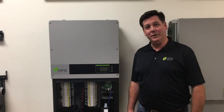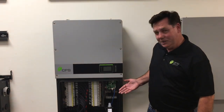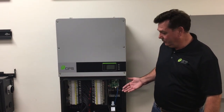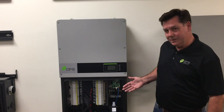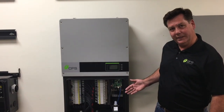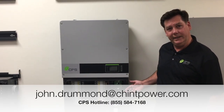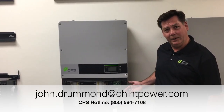Again, I'm John Drummond, Applications Engineer with CPS Power Systems America. We've covered the installation of the Flex Gateway card in a 5060 wire box — where it gets installed, where it can be installed, how it's used, and how it's connected. For further information or questions, feel free to contact me at john.drummond@chintpower.com. For more information, visit www.chintpoweramericas.com.